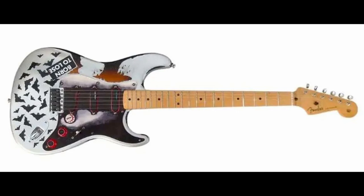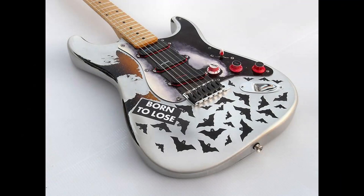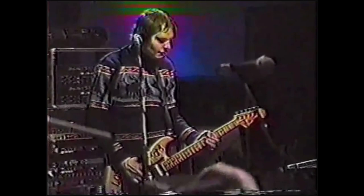Billy's main guitar for recording the album was a reissue 1957 Stratocaster nicknamed the Bat Strat. This is the same one he used to record the Siamese Dream album. He also relied heavily on his 1970s I Love My Mom Strat, as seen in the Melancholy 666 demo tapes. This guitar was later painted blue and remains in Billy's rotation to this day.